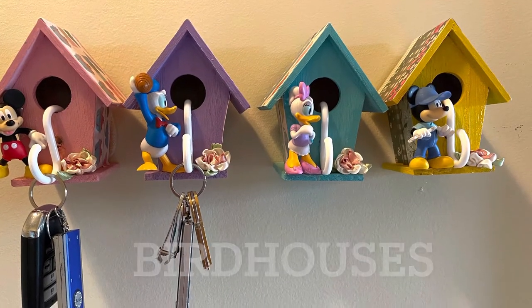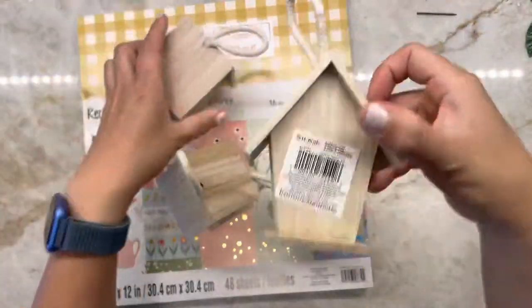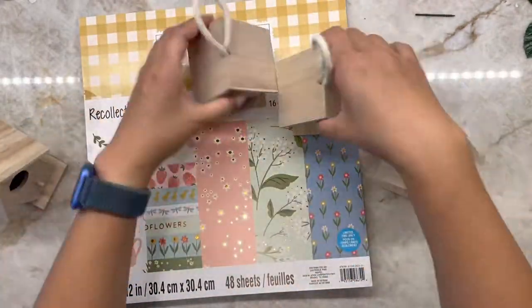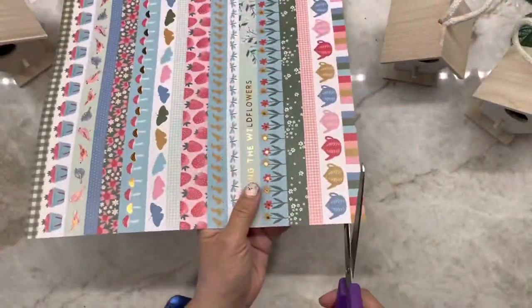Hi there! Today I'm going to show you how to make these cute birdhouses to hold keys and any hanging knickknacks. I bought these birdhouses from Michaels — they are only a dollar there — and I bought scrapbook paper from Michaels as well and cut out long strips of different sizes.